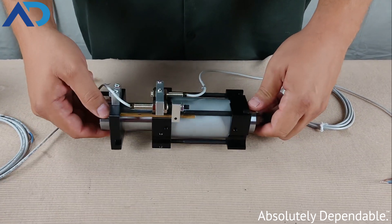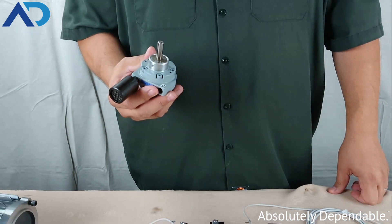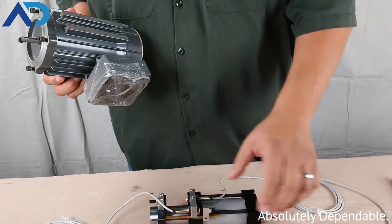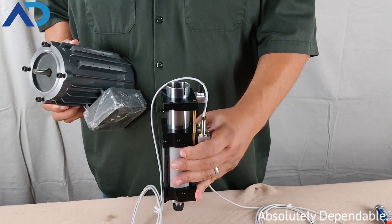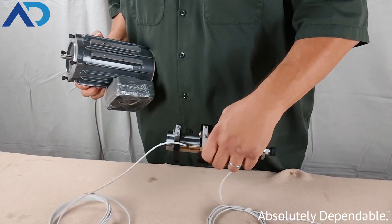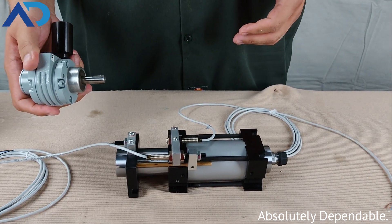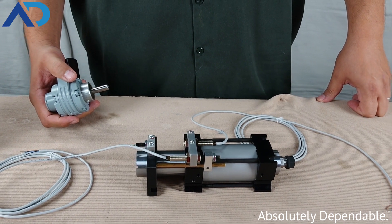The Series 1000 Auto Drill can be set up with either an air motor or an electric motor. The electric motor is substantially heavier than the air motor, so when you use the electric motor on the Series 1000 it has to be installed in the vertical down position, so all the weight of the electric motor is directly over the spindle of the auto drill. When you utilize the air motor, it can be installed in any configuration you need.